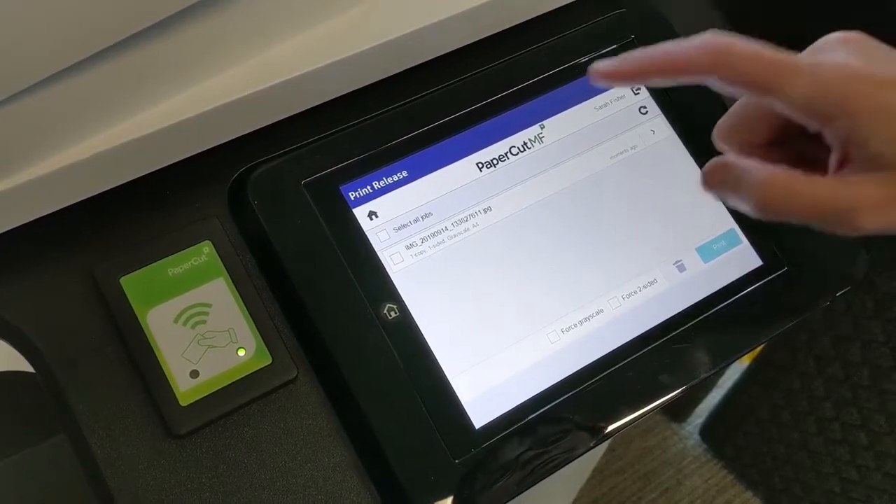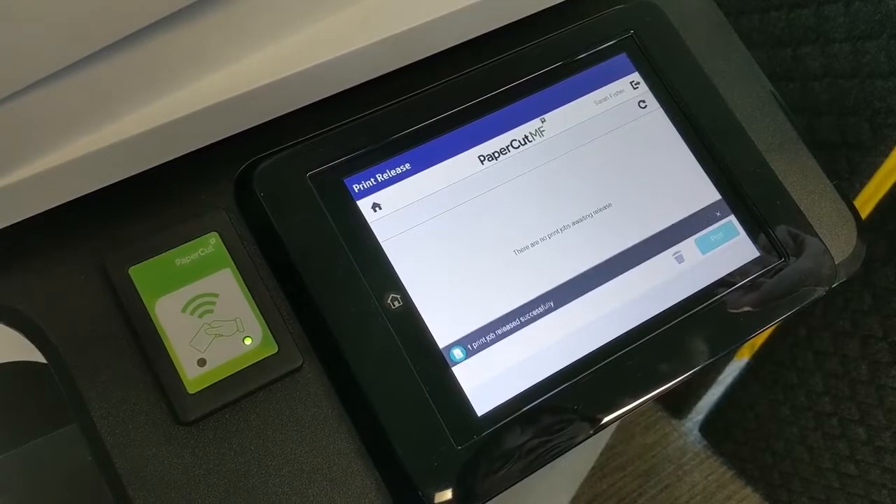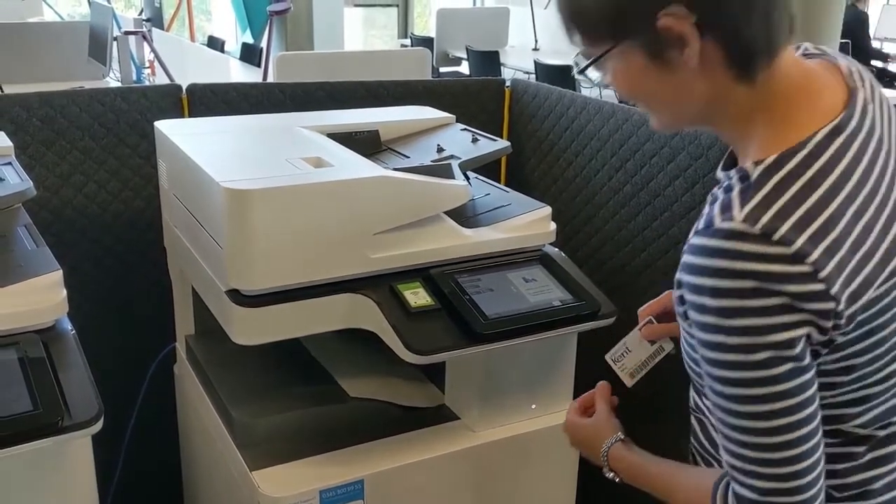Select the items you wish to print and then press the Print button. Your items will now print. You can collect them from the tray below.